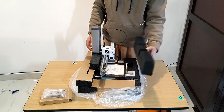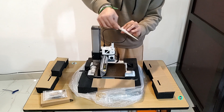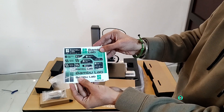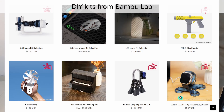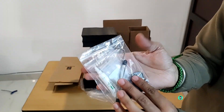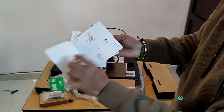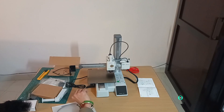The Bamboo Lab A1 Mini comes pre-assembled, which is a huge plus. Everything is neatly packed and it includes the printer itself, some sample filament, a random makers kit, and all the tools you need to get started. The setup was quick and easy — I just followed a few steps from the manual, tightened some screws with the provided Allen keys, and attached the spool holder.